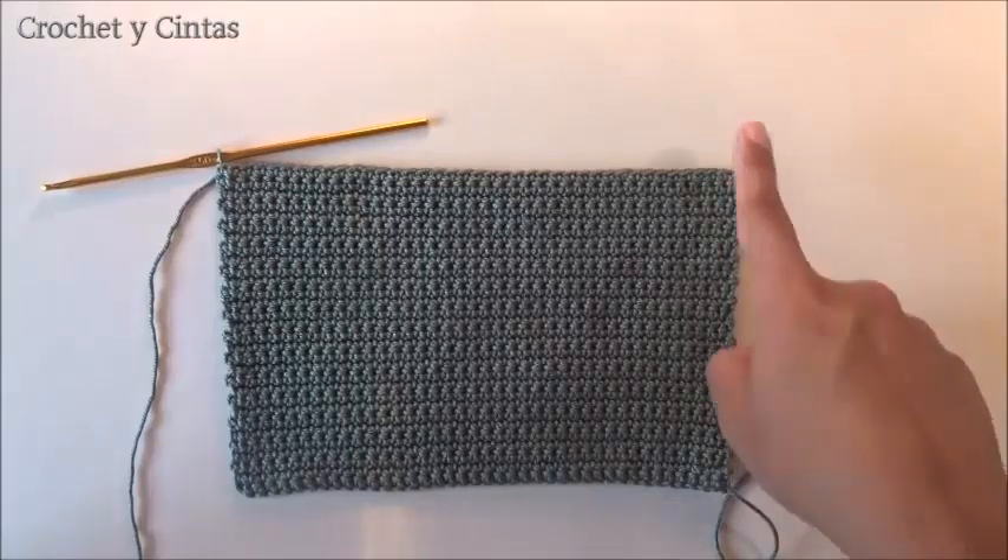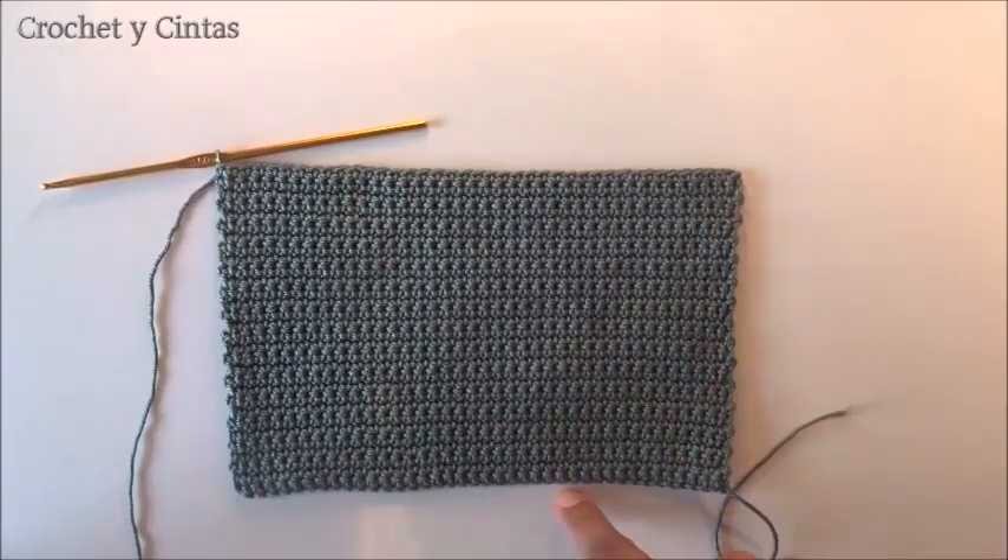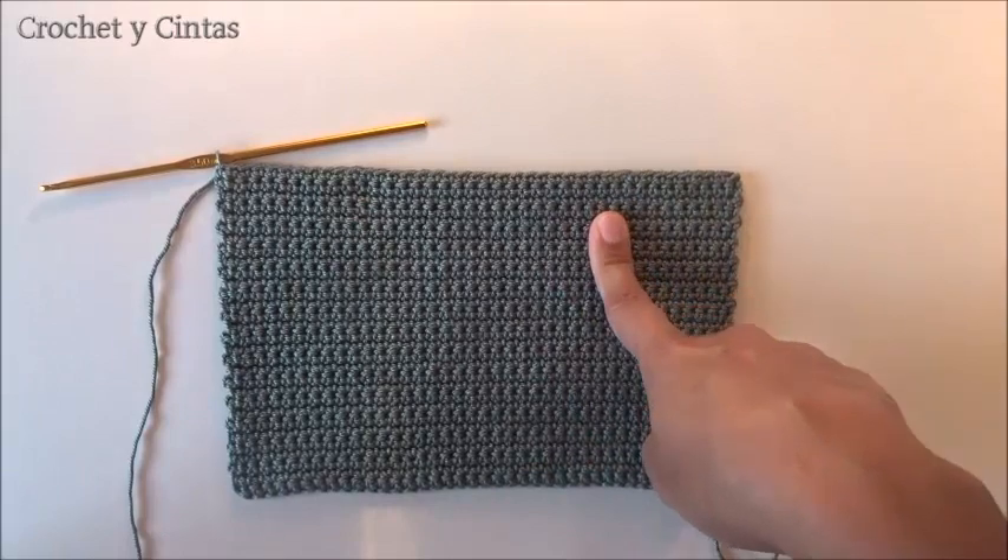I have finished knitting up to round number 30. From round number 1 to round number 30, everything has been done in half stitches.